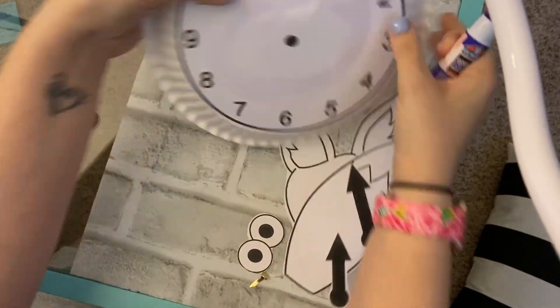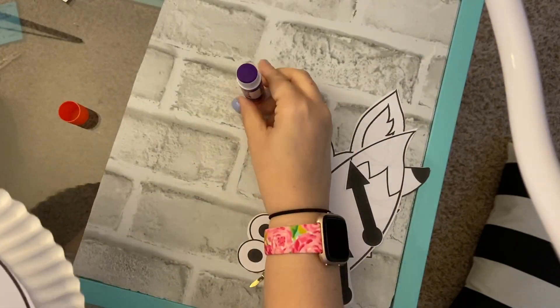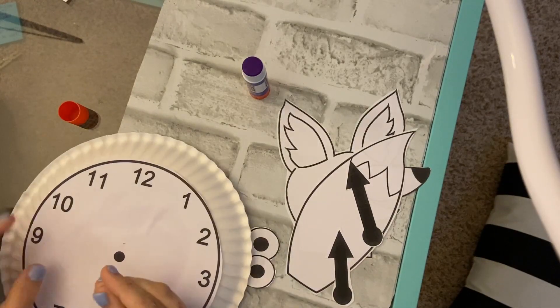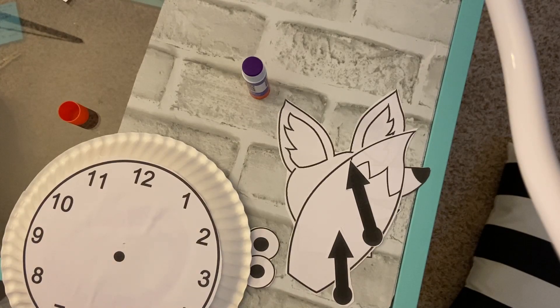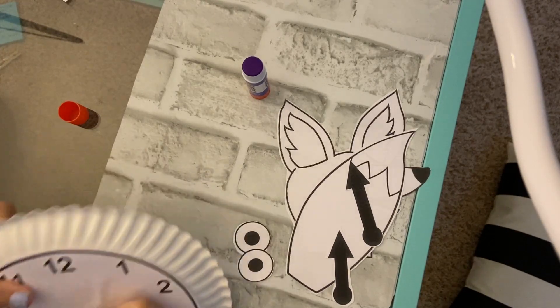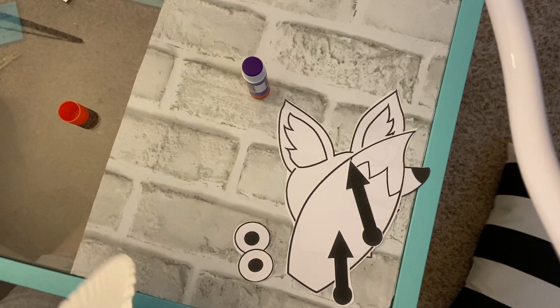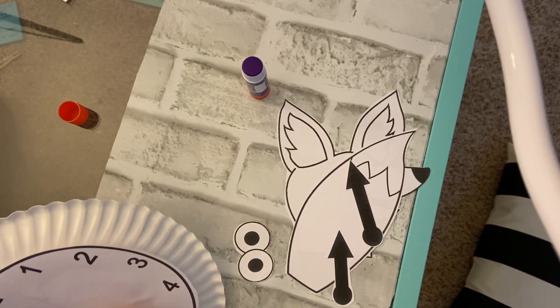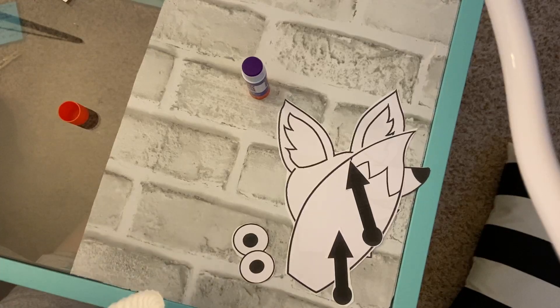We're going to be using this week to learn about the clock, how to tell time — I know a lot of you guys are excited about that. So we're going to be using that right there. Ms. Anderson, when she poked the hole, made it a little bit above where the dot was, so you may want to poke the hole after you glue this down. That's what I'm noticing.